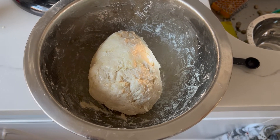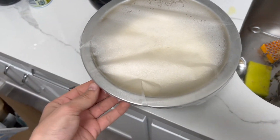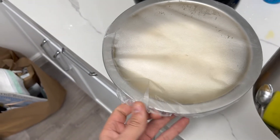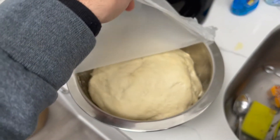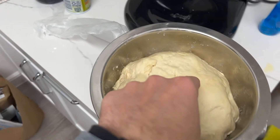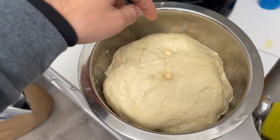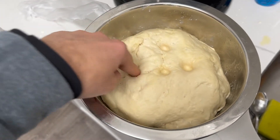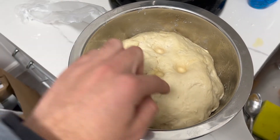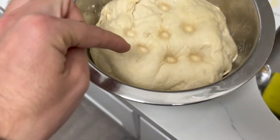We're back and looking for dough that has doubled in size — it looks like it has. Let's do the poke test. It's not bouncing back the way it should; you want it to spring right back into place.